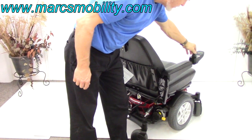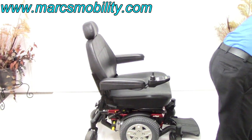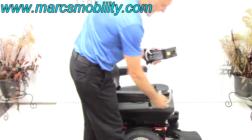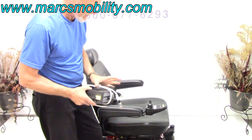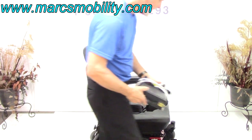When you charge this chair, the only thing you need to do is take your Quantum charger, plug it into the bottom of your joystick, and as soon as the light goes from orange to green, you're fully charged. You don't have to worry about overcharging — the charger knows better and will stop charging as soon as the chair is full.